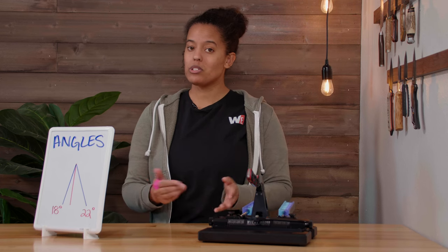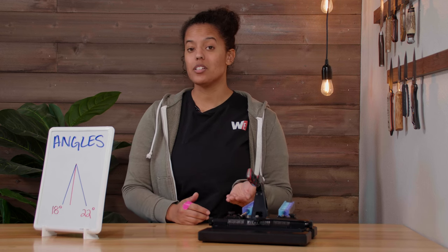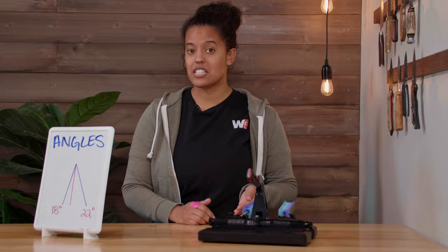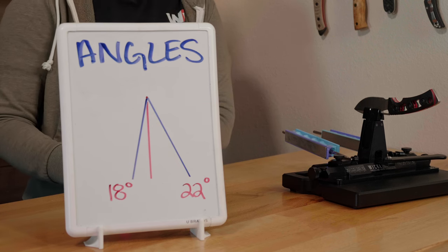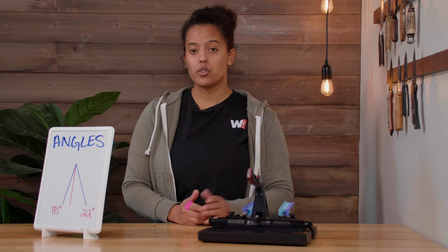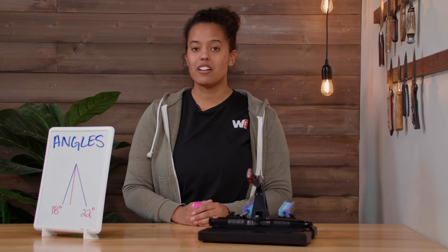Therefore I'd go through my process as normal, not changing any of my angles for it. For the second choice, I can reprofile to the angle that I so desire, based on the intended use of my knife. I might choose something for a kitchen knife that's going to be in the 17 degree realm. If I have an EDC knife, I might choose something in the 20 degree realm. And if I have something that's going to be outdoor in bushcraft, it might be 25 or above. Once I've decided that, I'll have to go through the process of reprofiling my knife. This is not highly recommended, however doable. It will remove a lot of steel from your blade.